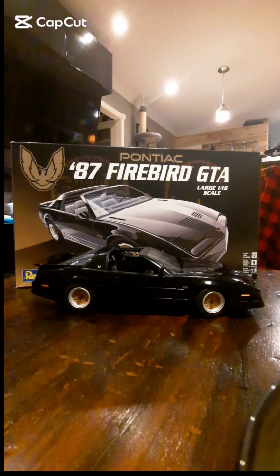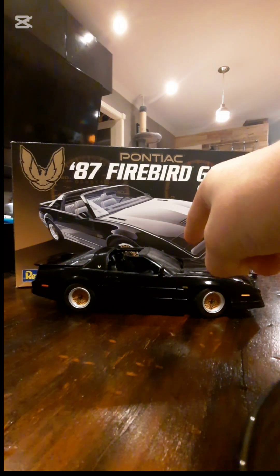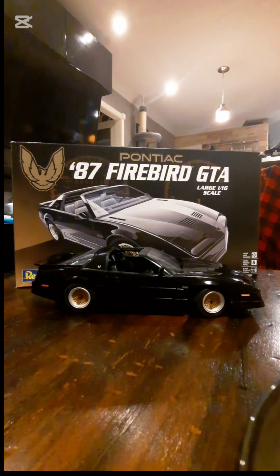Hello everybody, I'm back with another video. Today isn't going to be one of the usual videos — I'm going to be reviewing a 1987 Trans Am GTA from the Revell large 1/16th scale model kit.